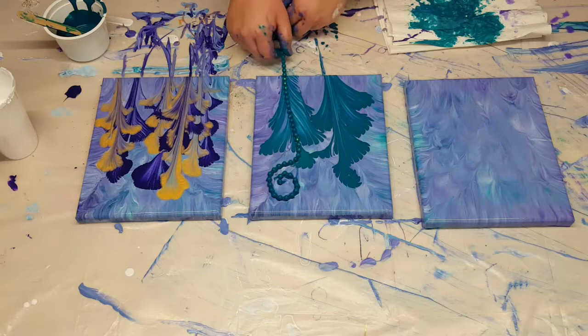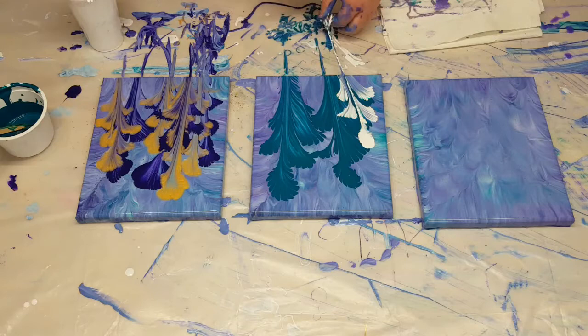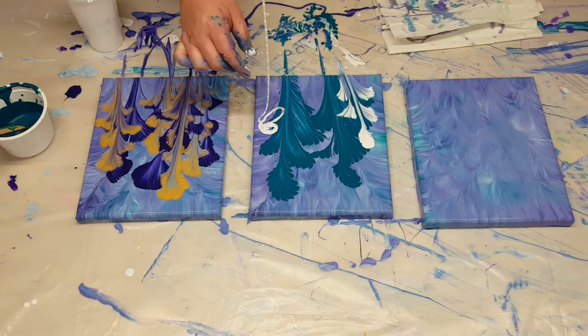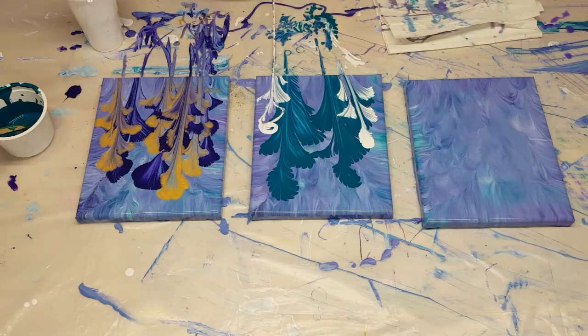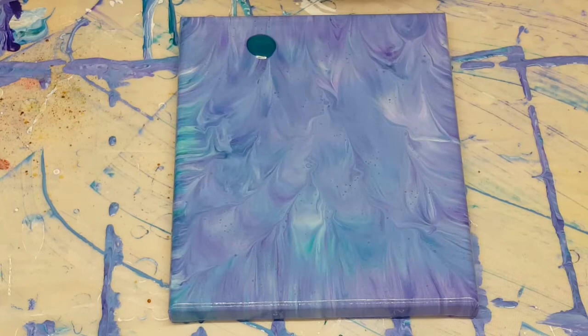I'm doing white over the green, rinsing my chains off as I go. I've got a cup of water to the side — I dip the chains in there every time I pull off and dab any extra paint on my paper towels before re-dipping. I just keep pulling my flowers until I get something that I like. I will do a close-up at the end so you can see everything clearly.